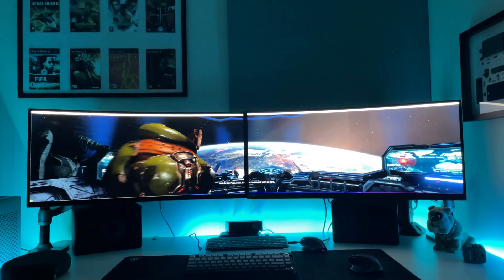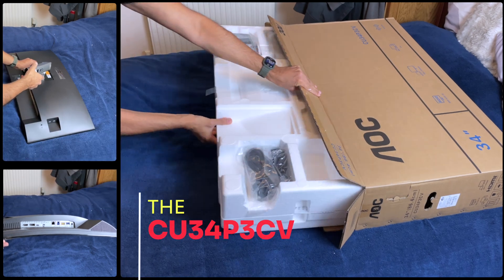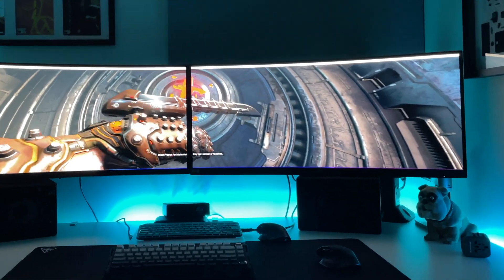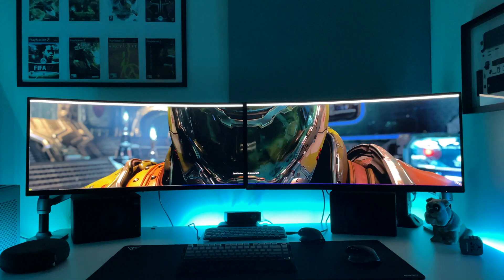Hey friends, today I'm taking my workspace to the next level with a killer upgrade. I'm unboxing the AOC CU34P3CV, a sleek 34-inch curved ultrawide, and doubling my screen real estate for insane productivity and epic gaming sessions. Let's dive in.